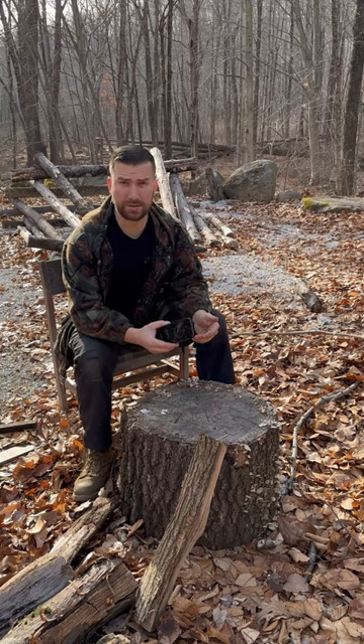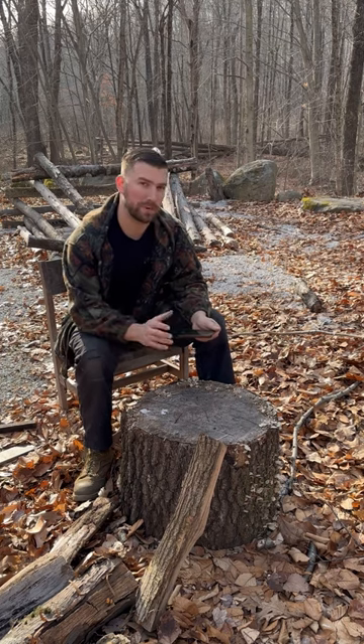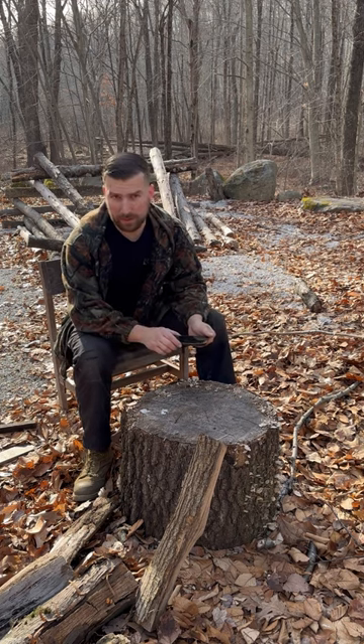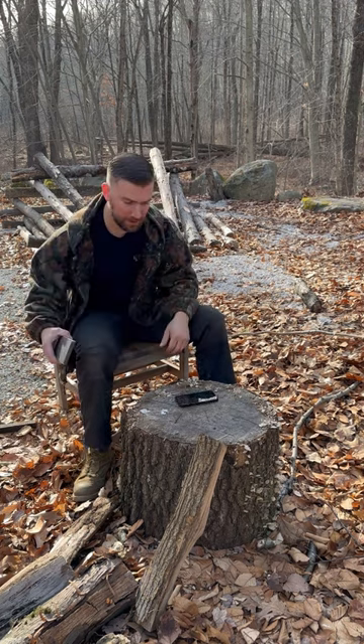After my last video demonstrating the inaccuracy that a compass can have when exposed to steel or a magnet, people asked if an iPhone would do the same thing. Today I have an iPhone, a big piece of steel, and a magnet.